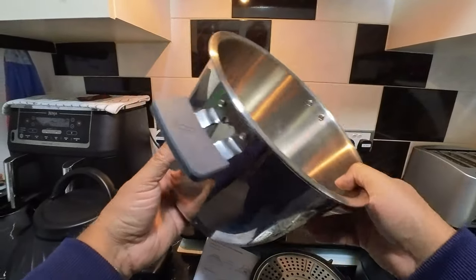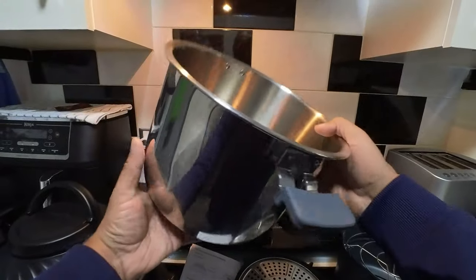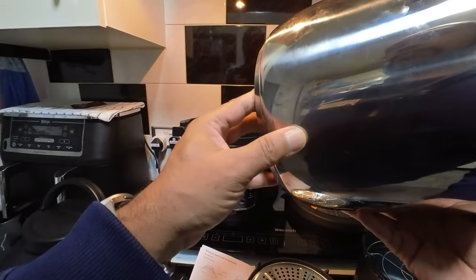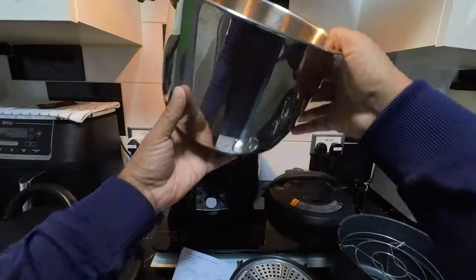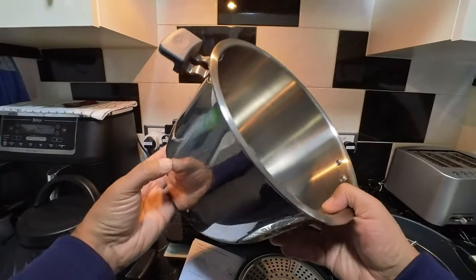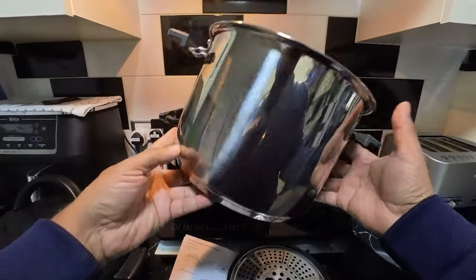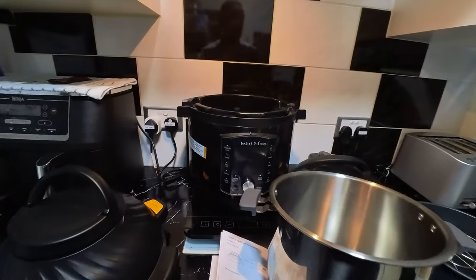That was one of the reasons we got this — it was one of the only ones I saw that's an electric plug-in type. Obviously you can buy a stainless steel pressure cooker and chuck it on your hob or in the oven, but this one is electrically operated — you just plug it in, switch it on, and it works. And it comes with a stainless steel inner pot, which is quite rare. Most of them come with a non-stick coated pot which scratches off after a while, but this one has a stainless steel inner pot.